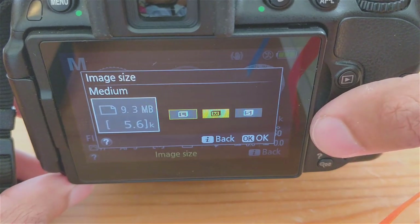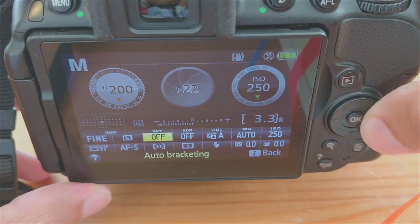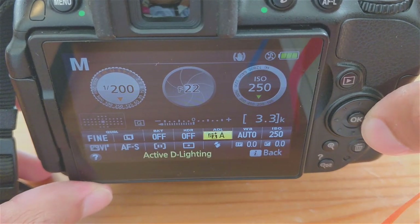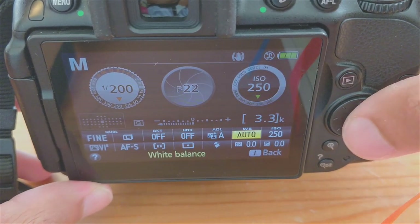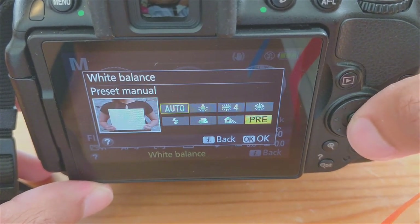For white balance, we'll use auto as it's generally pretty good. If you want to get really picky, you can preset the white balance using a white card, but it's not really necessary. Some Nikon users feel the photos are a little warm and want control over that white balance. You can try it out if you like.